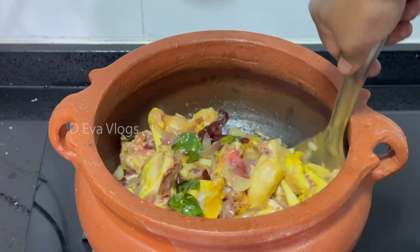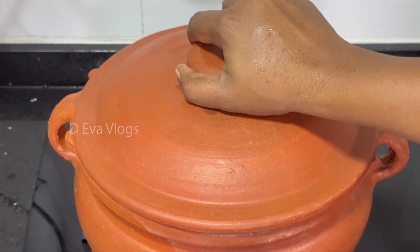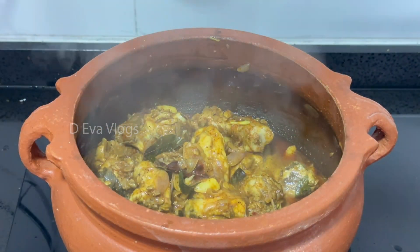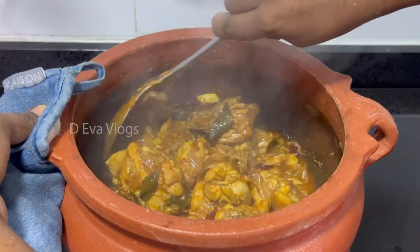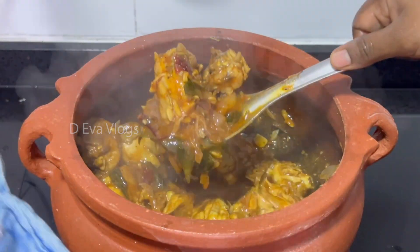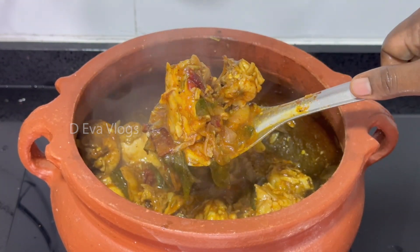We can use a medium flame. We can add some salt. This is the flavor — not too much salt, just the right amount.